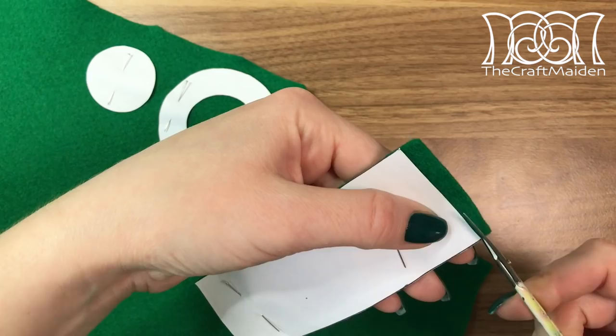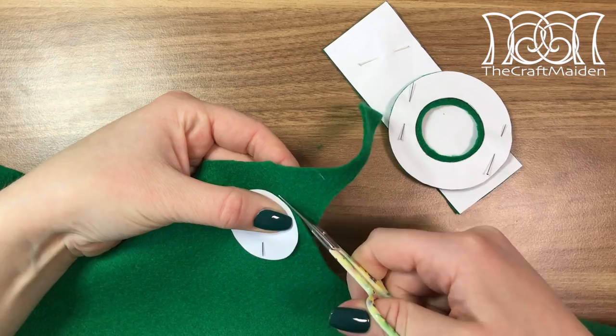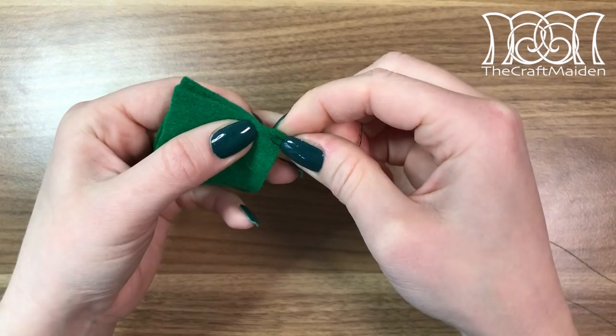I made a template big enough to cover a pile of coins and cut it all out. As you can see I added a bit of seam allowance. Then I used a matching thread, secured it by tying a knot, and used backstitching for the whole hat — though you can of course use a sewing machine as well.